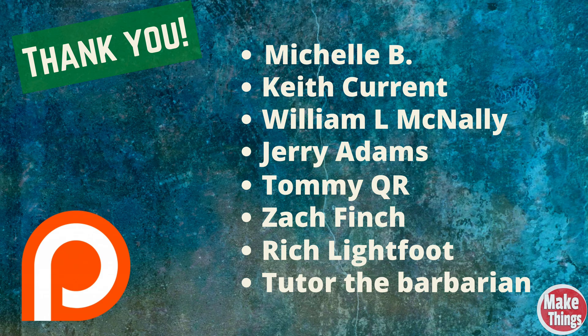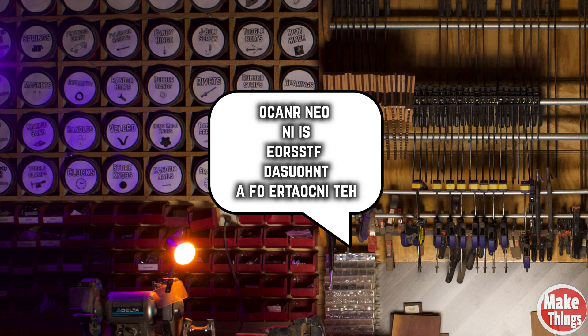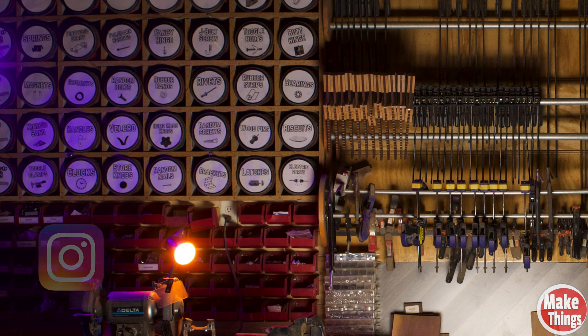Big thanks to my patrons for giving me a reason to lock my garage. If you'd like to be a part of our group, I have a link in the description. Thank you: Michelle B, Keith Currant, William L. McNally, Jerry Adams, Tommy QR, Zach Finch, Rich Lightfoot, and Tudor the Barbarian. Hit the thumbs up, subscribe, and ring that bell. I thank you so much for being a part of my shop. Please leave a comment below, come find me on Instagram at MakeThingsWithRob, and remember to keep making things.